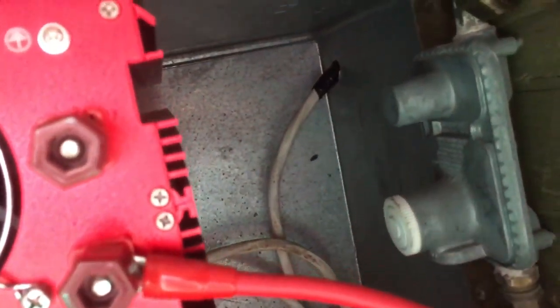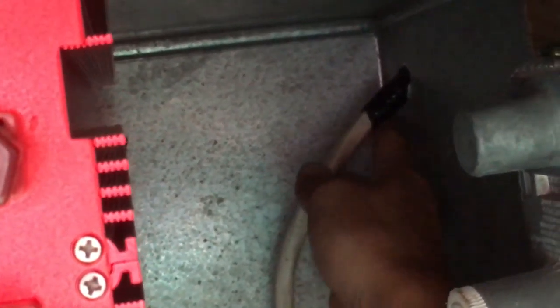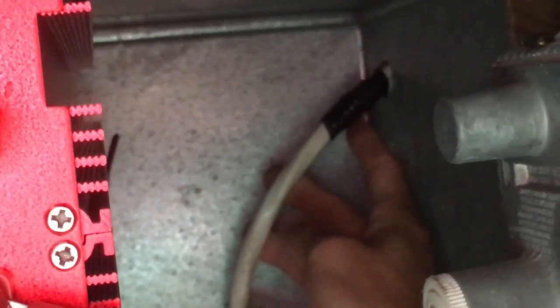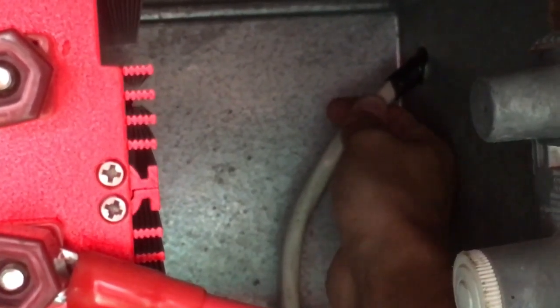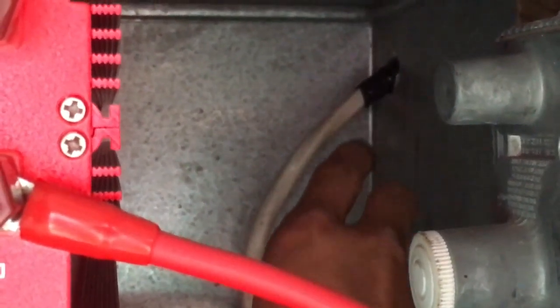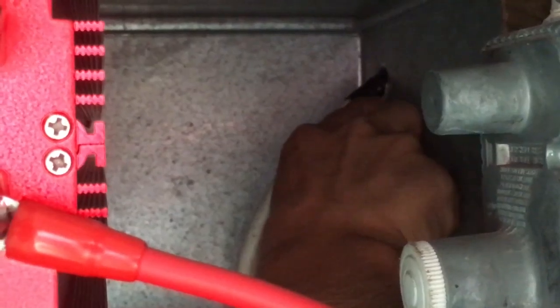When you go to run a wire through any kind of metal, you can see back there — we just put some tape on there because this edge can get really sharp and it'll start to cut the wire. So we put some tape on there for reinforcement.